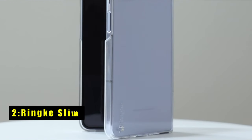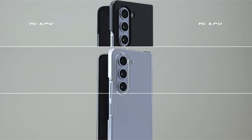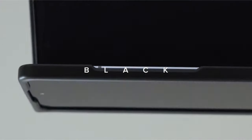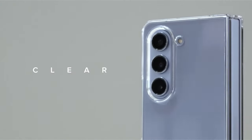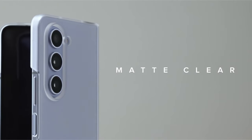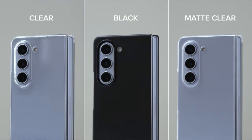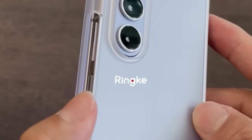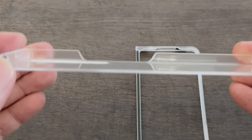At number 2 is the Rink Slim. The Rink Slim for the Galaxy Z Fold 6 is crafted from lightweight, non-yellowing polycarbonate, ensuring durability and clarity. With a thickness of just 0.04 inches, it offers a minimalist design that preserves the phone's sleek profile while providing essential protection. This case supports wireless charging and PowerShare, allowing convenient charging without removing the case. It also features a lanyard hole for attaching straps or accessories — straps not included — enhancing portability and security.